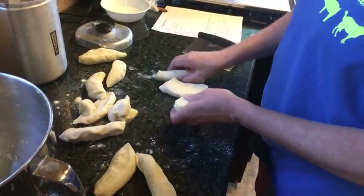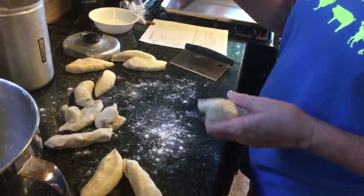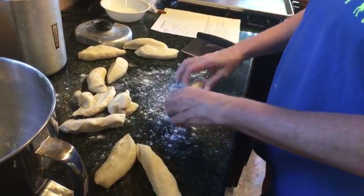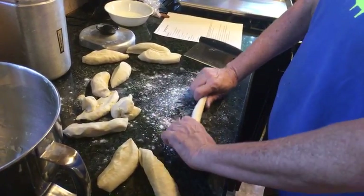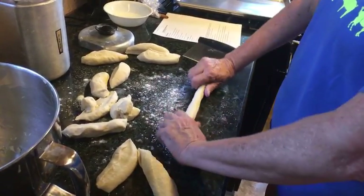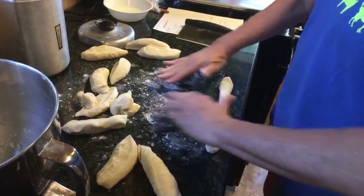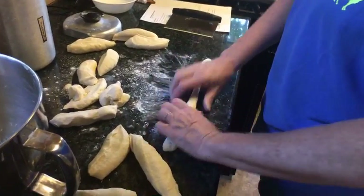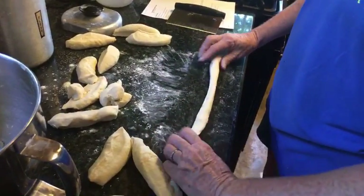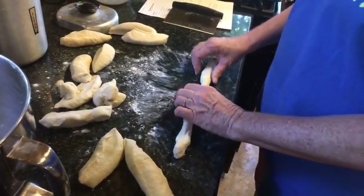I learned that trick from Sherry too, as far as weighing your dough when you want stuff to turn out even. I do that with my farmers market now — she weighs her dough to make sure, and I started doing that. I like it a lot better. I've got a little too much flour on here; you want it to kind of stick a little bit where you can get a good roll on it.